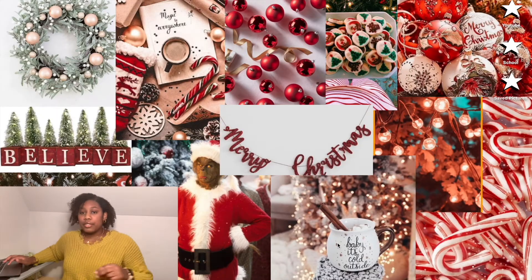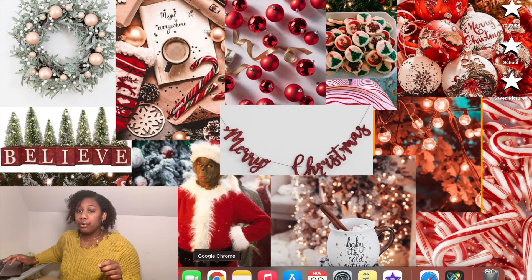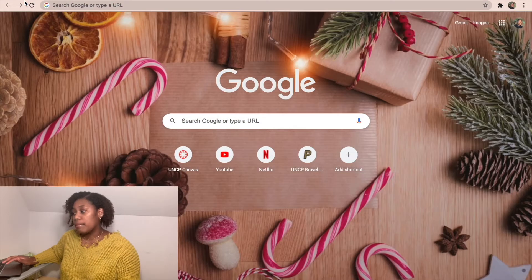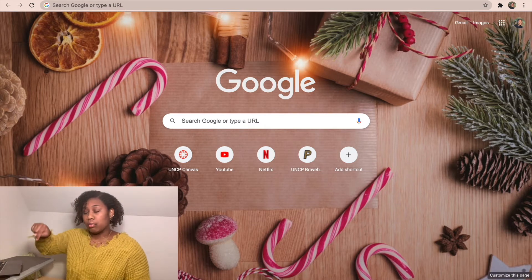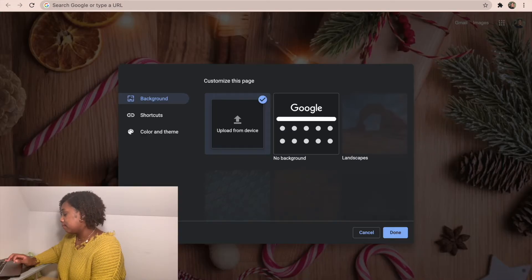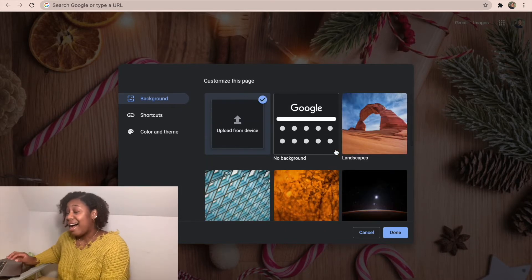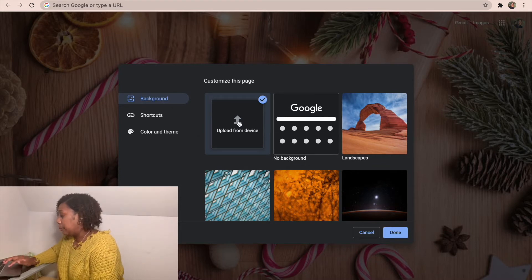Now I'm going to get into the customization portion. I'll show you how to customize the Google Chrome background, how to customize your folder icons, and how to customize your laptop wallpaper. So first up: to customize the Google Chrome background, go to Google Chrome and there's a little pin at the bottom right. When you hover over it, it says 'Customize this page.' Click on it and they give you a list of images, but I didn't like them, so I just uploaded one from my device.